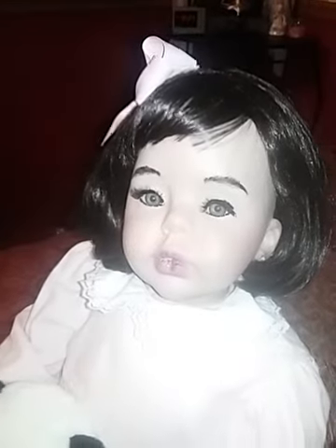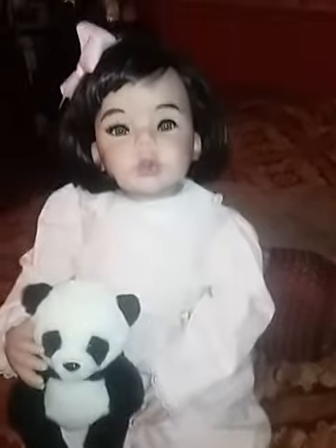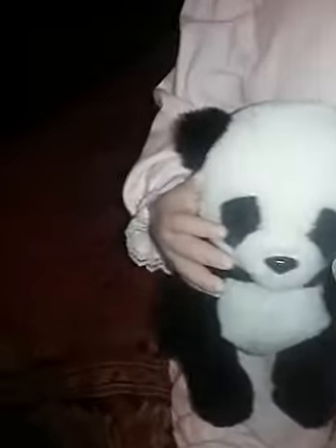Anyway, here she is. I fixed her up — as you can see, I changed her clothes and that made a big difference. I really like this outfit. It's like a very light pink — it's not a sleeper, it's all one piece, like a jumpsuit, and it's vintage. It's a pale very light pink and she has a white collar with lace, puffy sleeves with lace on the ends, and it buttons up the back. At the waist there's more lace with a little rosette.